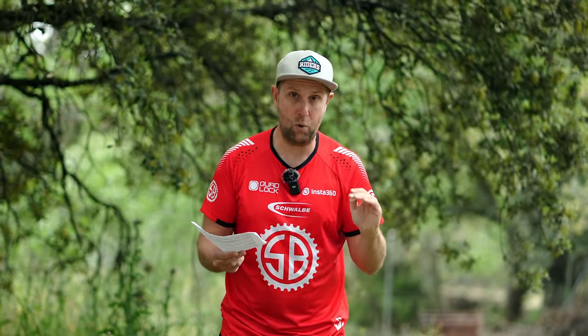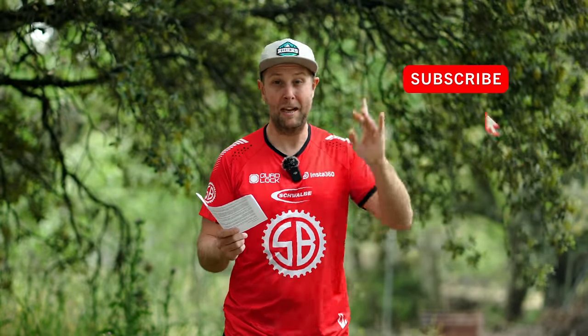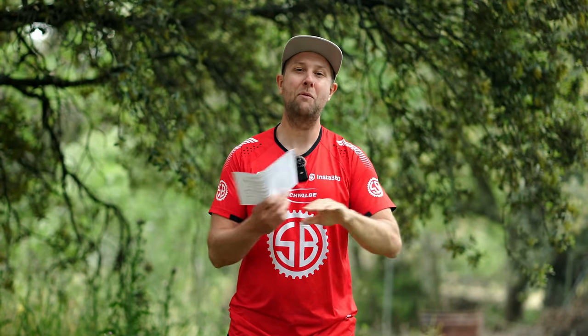Riders, that's it for me today. I hope you enjoyed this very quick look at the Orbea Wild. Fingers crossed, maybe I'll get on it for a deep dive in the next couple of months. And riders, if you have any questions on the Wild or any other electric mountain bike, I'd love to help out. If you found this informative or entertaining, make sure you smash that subscribe button, like the video, and comment — it really does help with the algorithm. Stay safe out there this weekend and we'll see you soon.